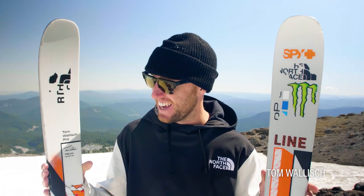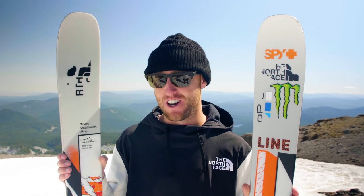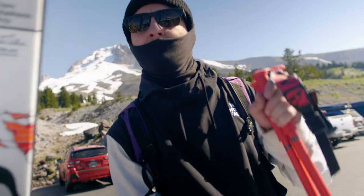What's up everybody? Tom Wallace here, checking in with the new Tom Wallace Pro. I'm so excited to tell you about this ski.